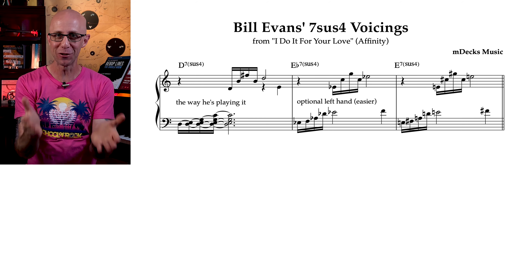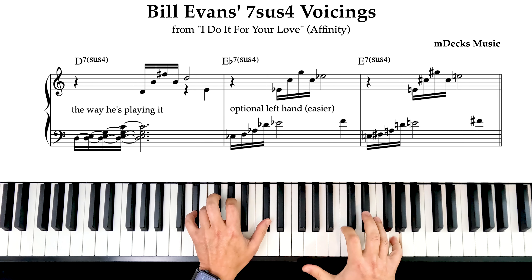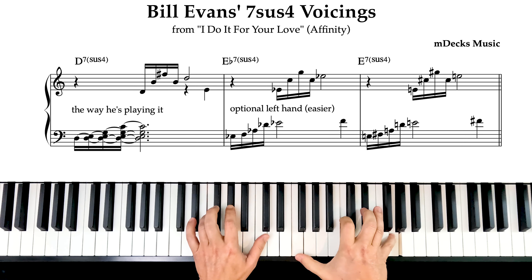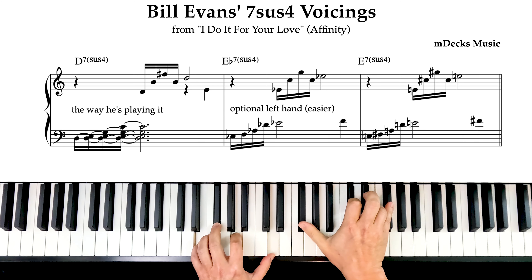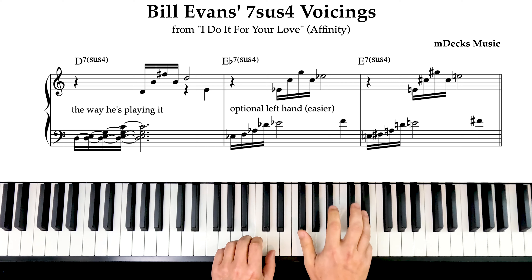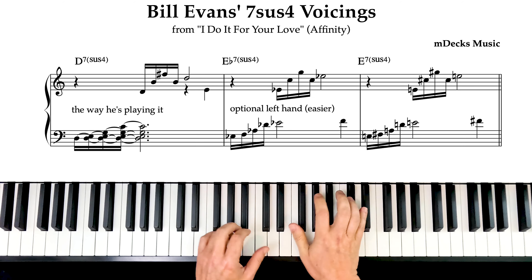So this is what he's playing. But when you look at the chord symbols, it barely makes sense. The chord progression is a simple D7sus4 to Eb7sus4 to E7sus4.